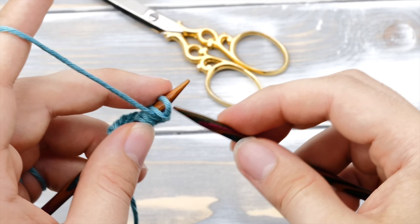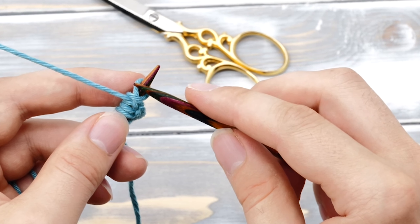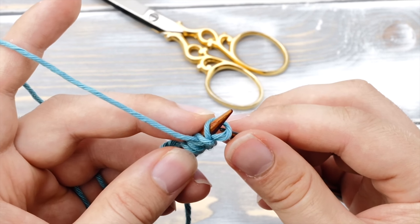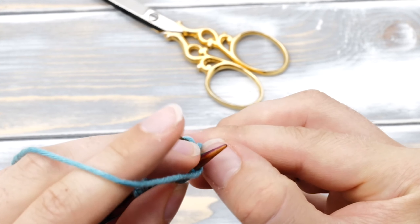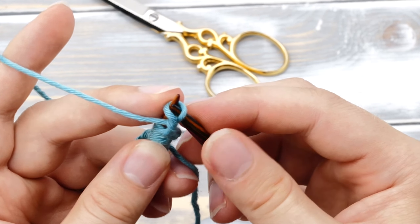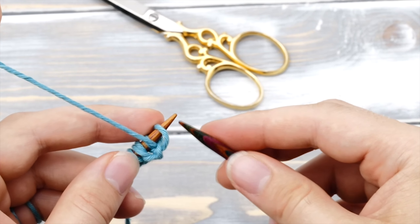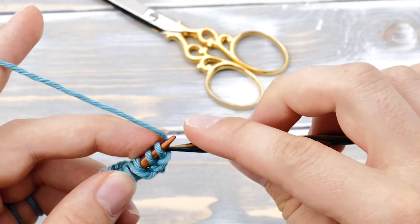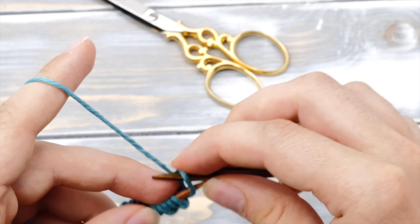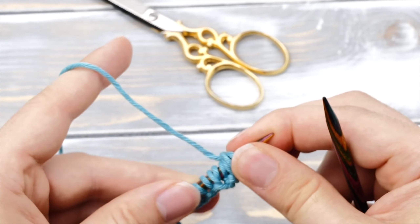One more thing: you can also purl or knit through the back loop as you do the knitted cast-on. So you can purl through the back loop, lift, purl through the back loop, lift, and so on. Or do the knitted version with the yarn in the back — knit through the back loop, lift, knit through the back, and so on.